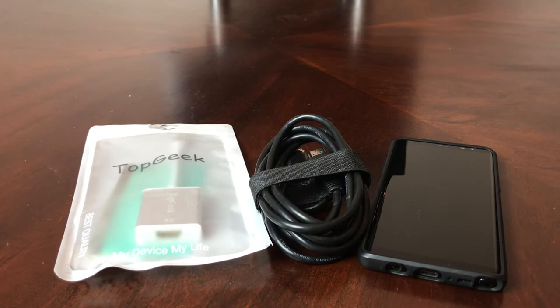Hey everybody, this is Melvin with Tech Running 24-7. In today's video we want to show you how to manually connect your Galaxy Note 8 to your HDTV. This technique will come in handy in several different ways — one way is if you're traveling and in your hotel room trying to save some money on purchasing videos or movies. You can use this technique to connect to your TV to view content you already have on your Galaxy Note 8.